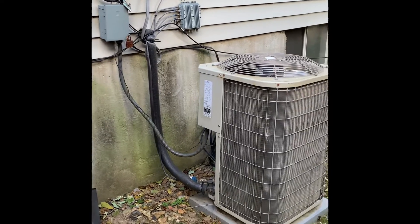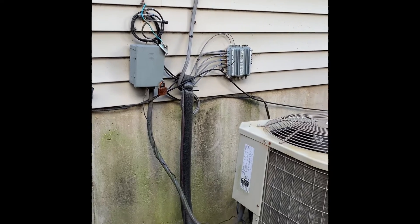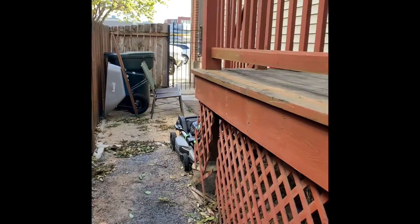Here's our setup on the side: new disconnect, new whip. We need to tie in the lines so they're at the same location. There's a gate over there, so it's 36 inches wide.